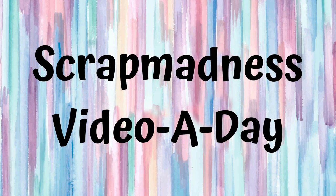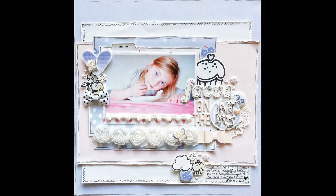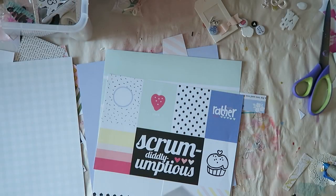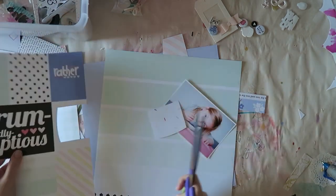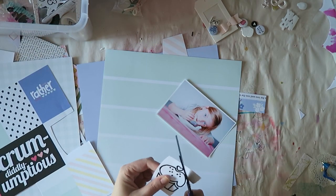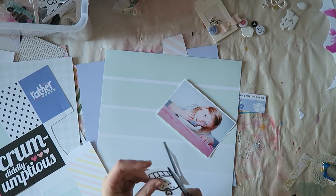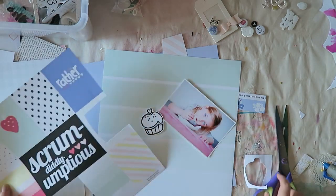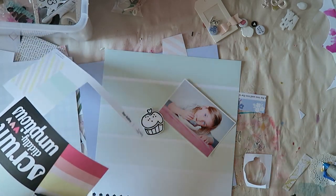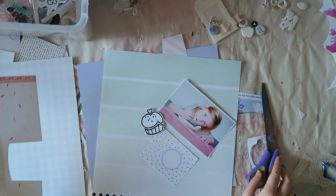Hey everyone, Irrit here! Today I have a new scrapbooking process video for you. This is the layout I will be creating and it is part of Scrap Madness — Laura Alberts and Miranda Weber are doing a video a day in March, and I'm the guest designer for today. I'll post all the relevant links below. It's always fun to get tons of scrappy videos!